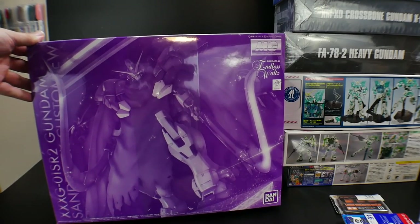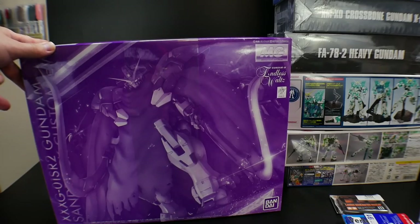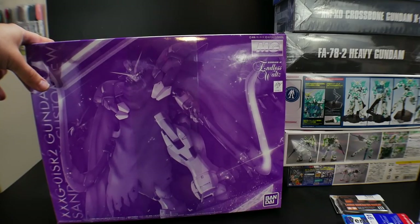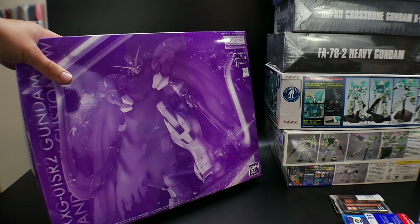Next is the Mastigrade Sandrock Custom. I had to get it because I really want to complete my entire Endless Wall Tilt V8 collection. These two kits were the last missing pieces of that puzzle, so I really just wanted to get it for collection purposes.